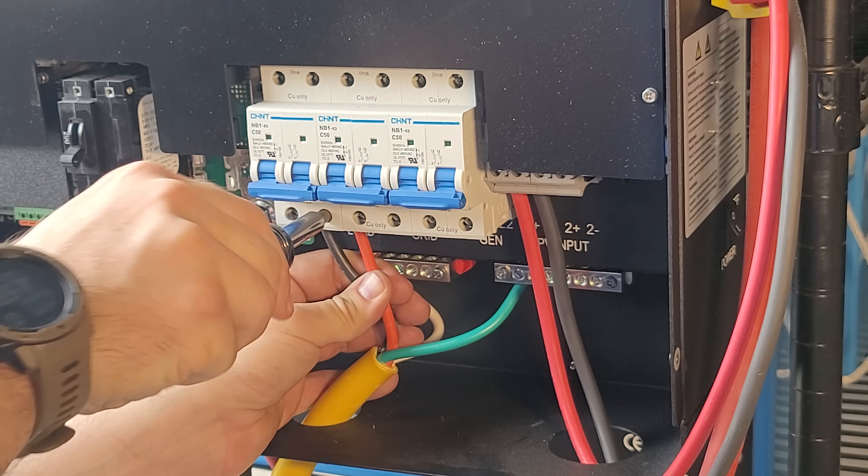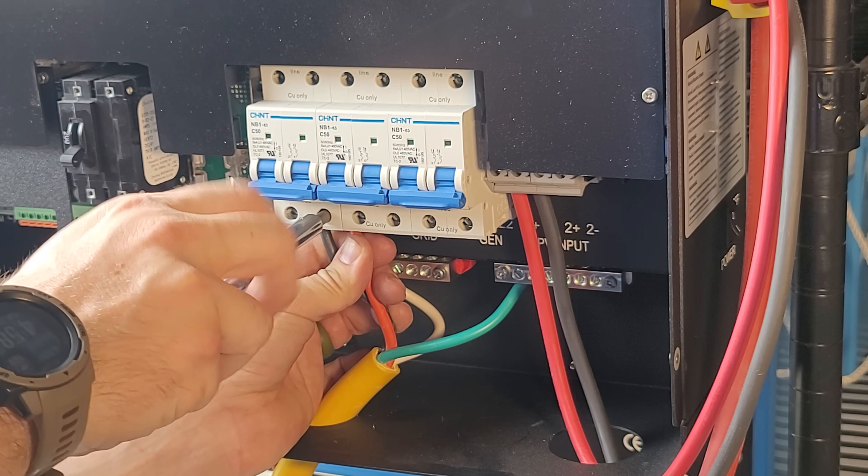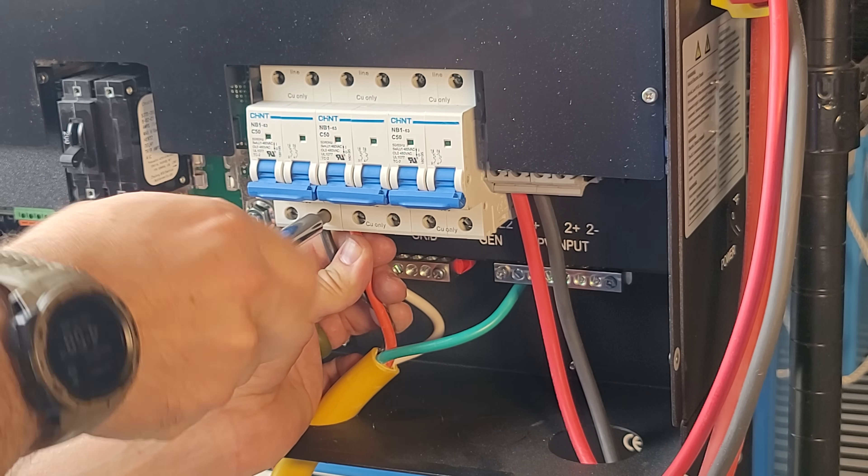I made my black cable line one and my red cable line two. I made sure everything was snug inside so there was no chance of those wires coming loose. It'd really be best to use ferrules on these — I chose not to do that, but I was very careful to make sure I didn't have any loose wires sticking out from those terminals.